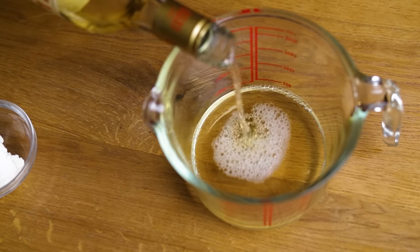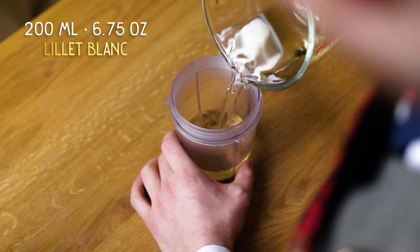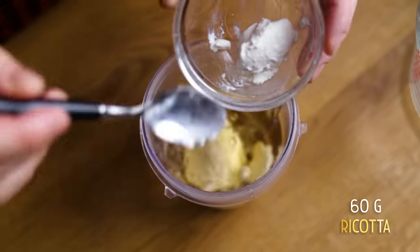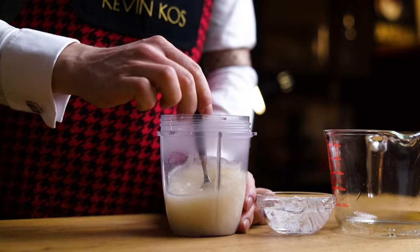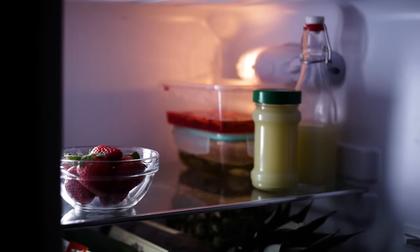but it will add a wonderful savory taste and round out the wine flavors. I mixed 200 ml of Lillet Blanc with 60 g of ricotta. Add both to a container with an airtight lid. Make sure it's all nice and mixed, then place it in the fridge for 24 hours to infuse and settle.